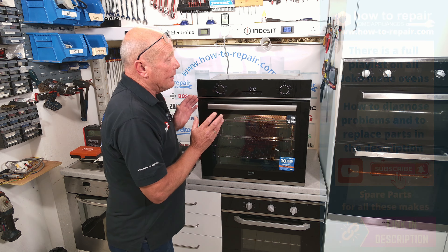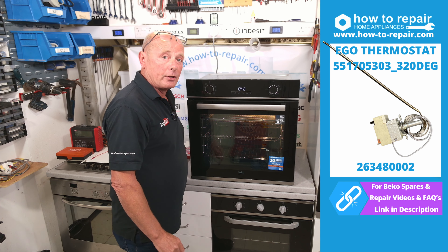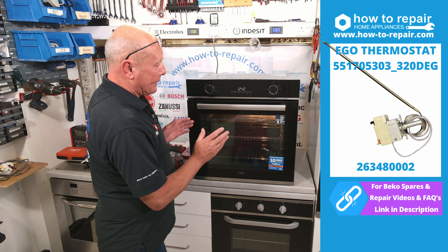In this video we're not only going to be showing you how to change the thermostat — this is a Beko cooker who manufacture for all the makes you can see on the screen, so this video is appropriate to any of these makes. The thermostat we're going to be replacing is part number 263480002.